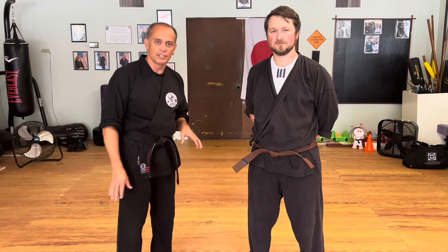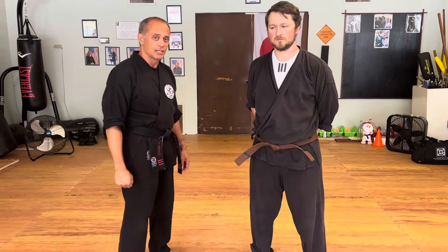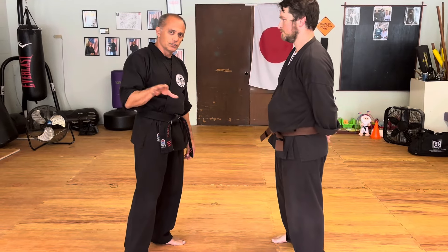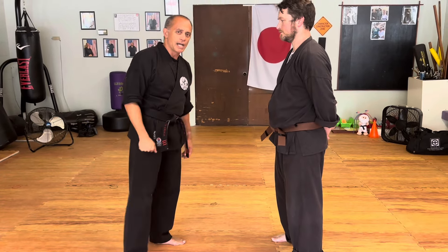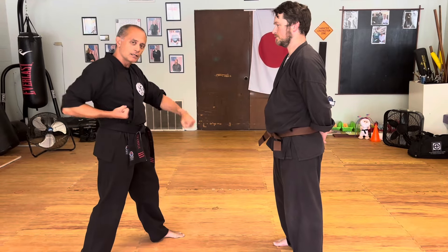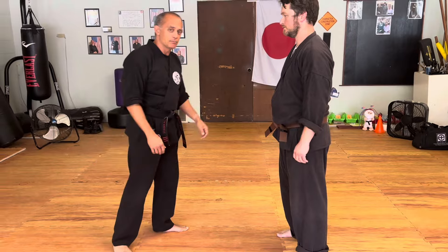We're going to review part one again and then I'm going to show you another hidden bunkai for the damal block application. We're going to go over it really quick, and if you need more time to look at it closely, go to the first video we already made. Different applications of this is the bunkai application for Takyoka one or similar. In the actual kata, we're doing a damal block and then stepping forward and punching. Let's see what the application may look like.